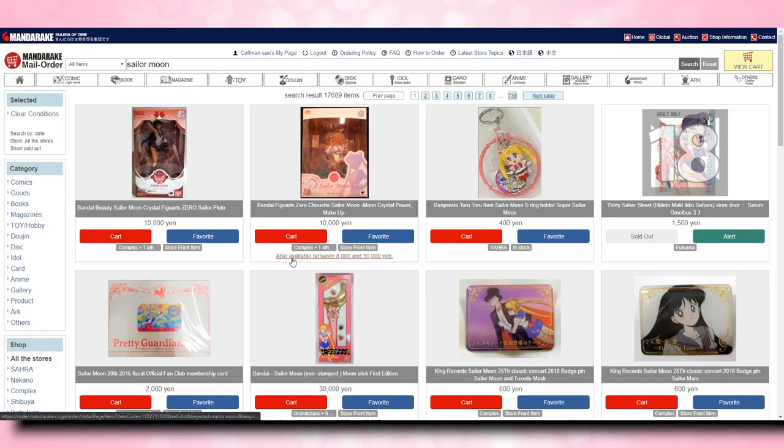Now if you find an item that you're specifically interested in, there are a couple of links right below the item. You'll see the item image, the name, the price which is in yen — for example, this Sailor Moon figure is 10,000 yen, which is a little bit less than $100. Then you see 'cart' and 'favorite.' If you want to buy it immediately, you can add it to your cart. You can also add it to your favorites list, which is kind of like a wish list. And right below that you have the store information where it's located.